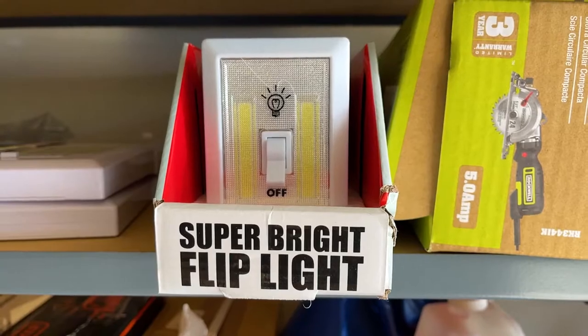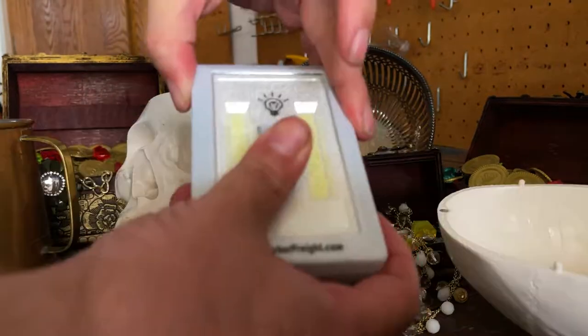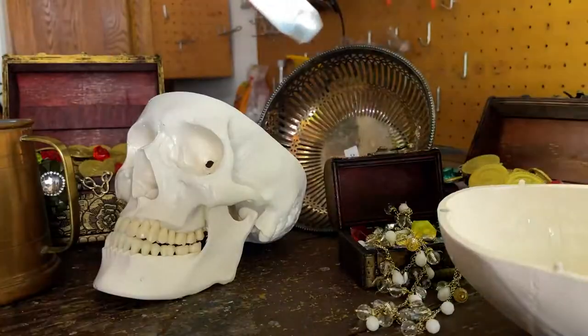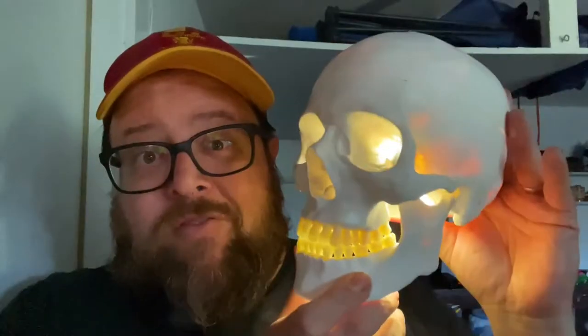What I love about these is that they include the switch. They're very bright. They're easy to take apart. And they only cost about $2.50 a piece. Some people might say that's kind of expensive for an LED setup. But when I'm building, I like to do things I can just sort of take apart and repurpose, as opposed to soldering and all that. So here's how it works: open your skull, turn on your Super Bright Flip Light, put it inside the skull, close the skull.